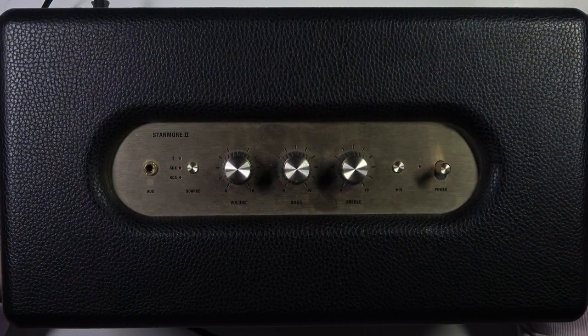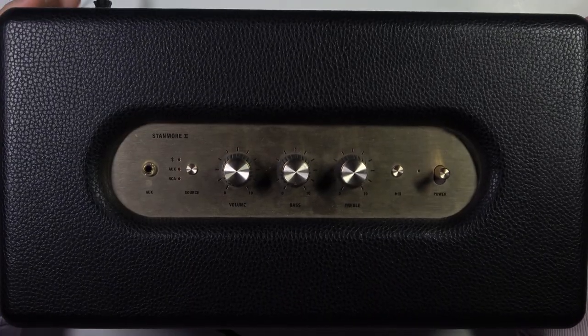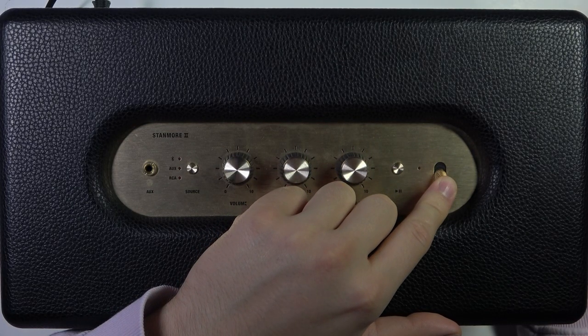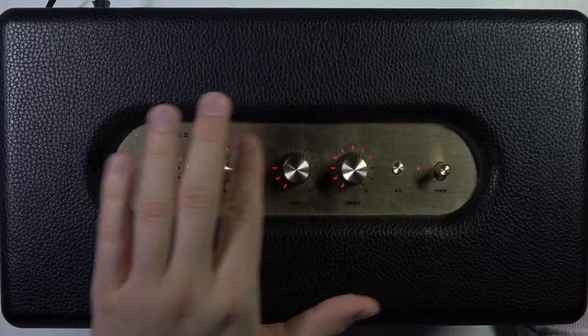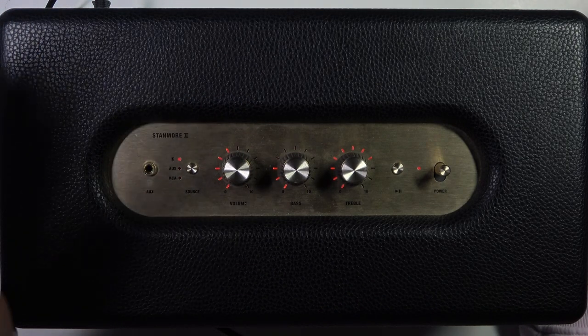First of all, you have to remember to power on this speaker by using this power cable. And right here we can find this switcher — that's actually the power button. If you want to turn it on, just move it and hold for a few seconds until this indicator slides up and until you hear this notification sound.